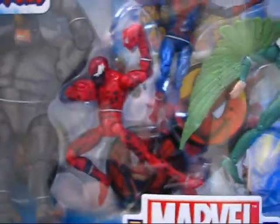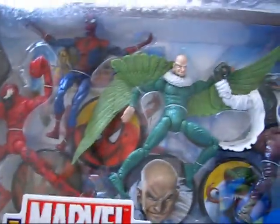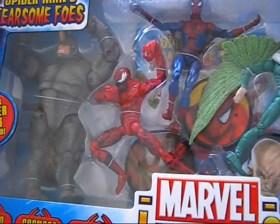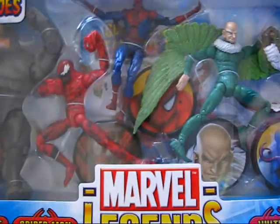This is one step closer to completing some figures that are really hard to find, especially this sort of Rhino and Vulture here. I have Carnage already, and I don't have Lizard and Spider-Man, but these are the harder-to-find ones right here — so very cool.